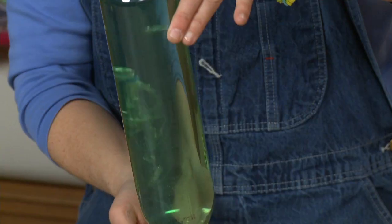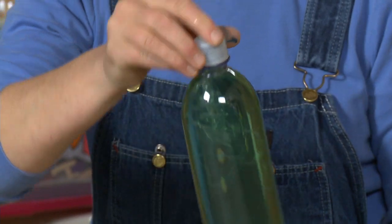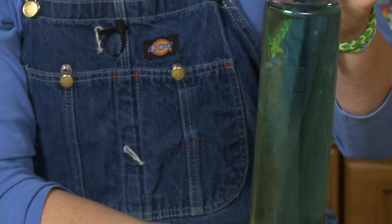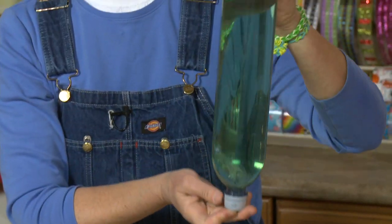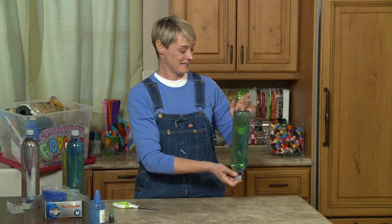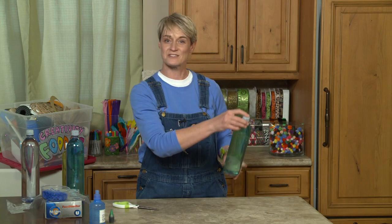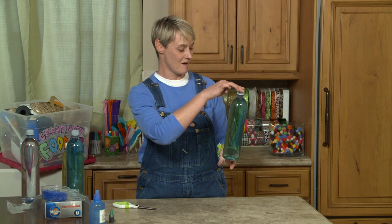And now — one jellyfish! Isn't that cool? It's part science, part craft, one hundred percent fun. For more great ideas you can do at home in your kitchen or at school, check us out at sophie-world.com.